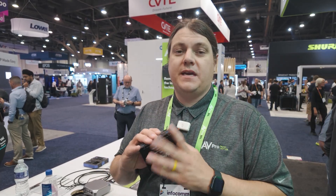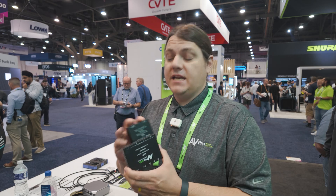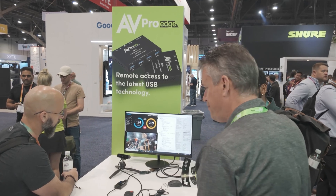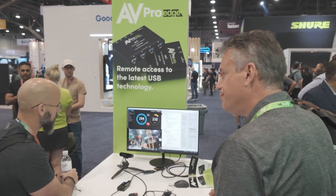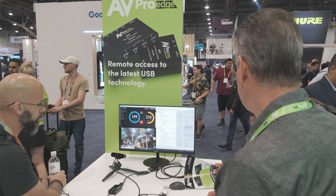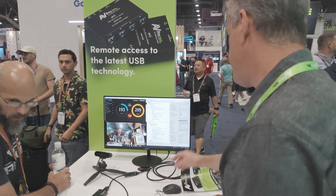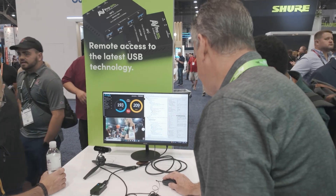Installing USB cameras and USB microphones in conference rooms is now a reality with our simple, small solution. As we look around Infocom 2024, we're really starting to see the transition from DVI, SDI, and HDMI over IP — to USB not being used just for keyboard and mouse, but for web cameras, microphones, or even your signal from source to TV.